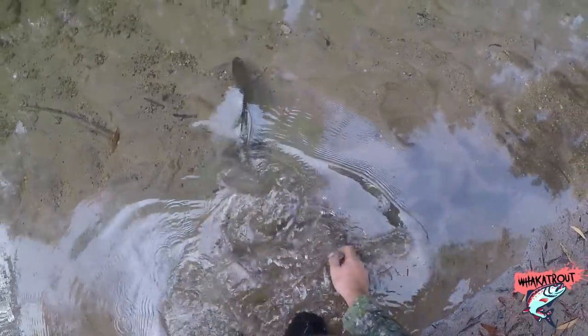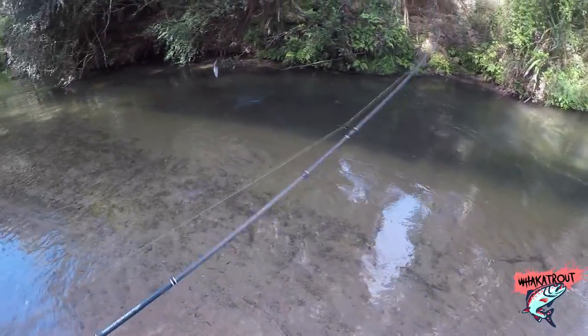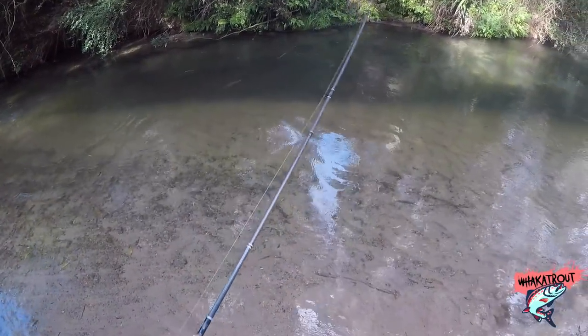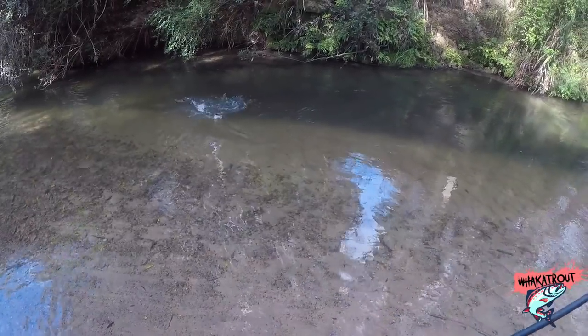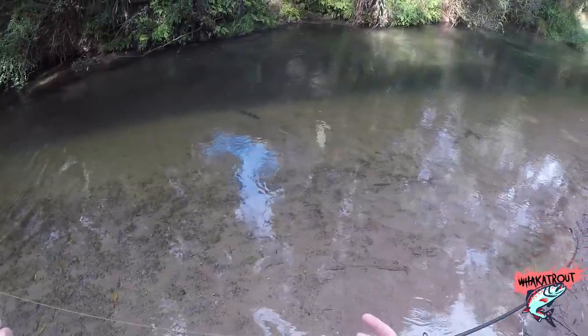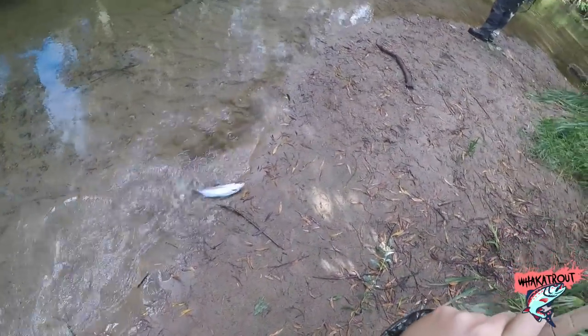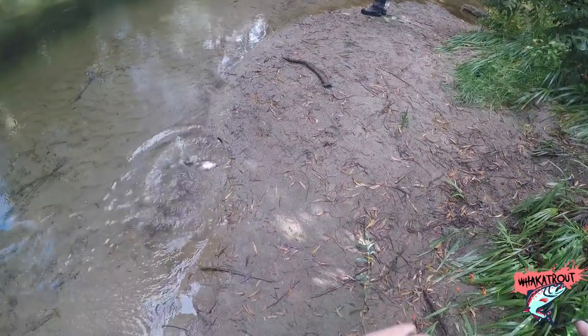There you go mate. He's not big again. Yeah, I saw him spin around that first time and hit it — virtually identical to the last one that I caught. Like not massive size, but.